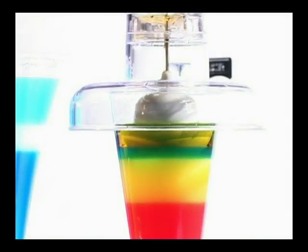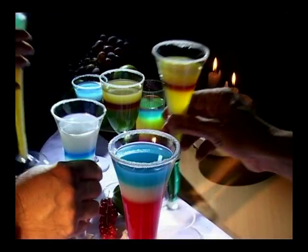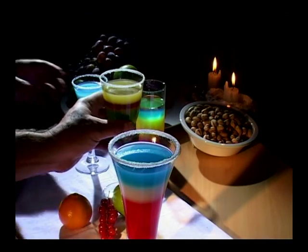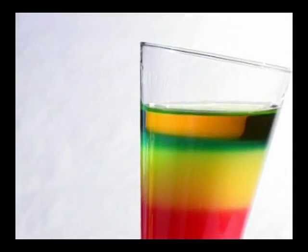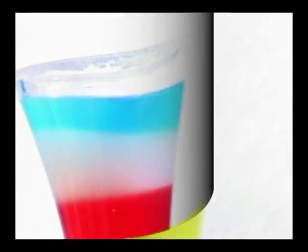All of these cocktails were created with Cocktail Master. Simple and easy — you only have to know the principle of density.